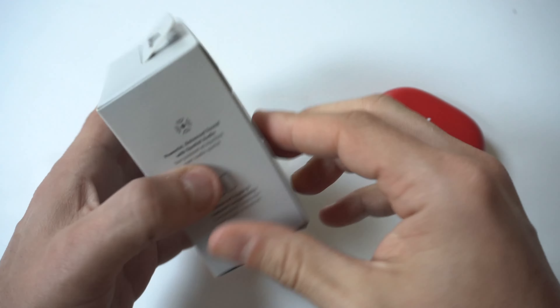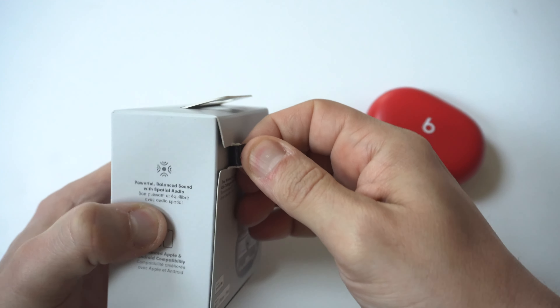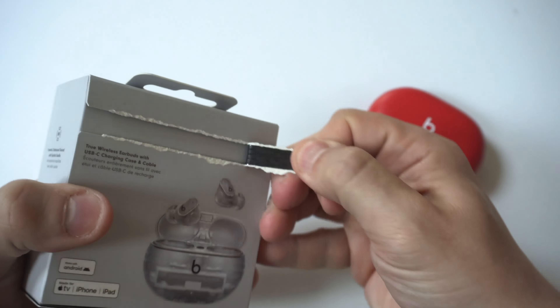You get three colors on these. I had to go with the transparent, and if you're considering buying these, you've got to go with transparent. Don't do the black or the beige color — this is what you want.